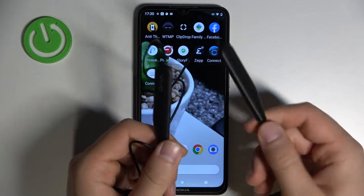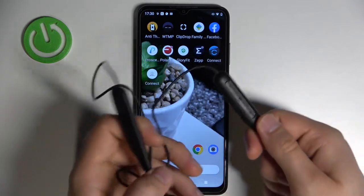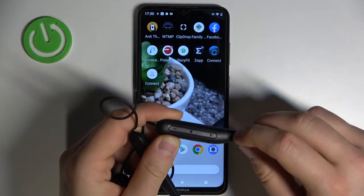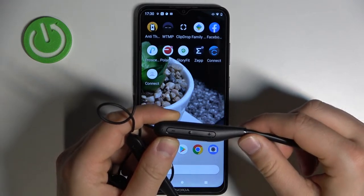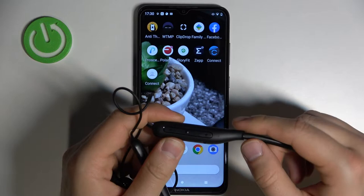First we have to focus on the right part without the Vivo marking. When you rotate it like that you will find these three buttons: plus, minus, and the multifunction button, and also the indicator.